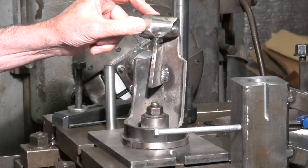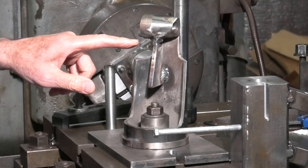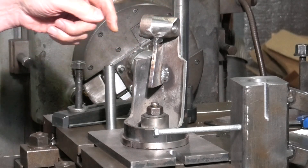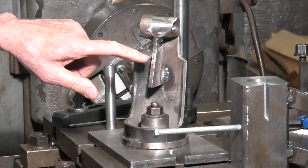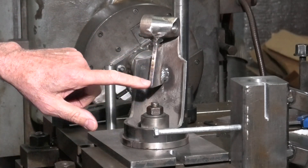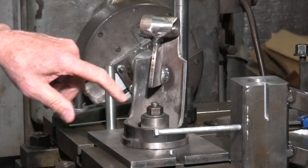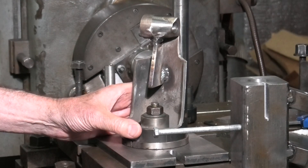I was worried about this not taking the weight — that's not the problem — but about it providing a lot of chatter. It's only welded across the back and I didn't think that was rigid enough, so I put a little bit of 6mm plate in as a gusset and welded it underneath this item and down the back, quite crudely.